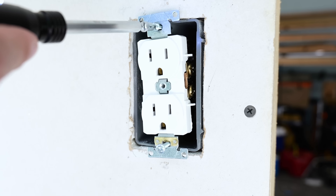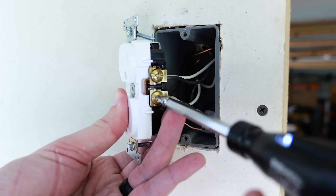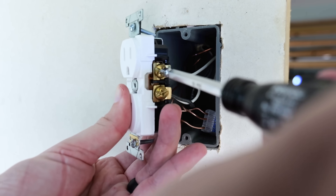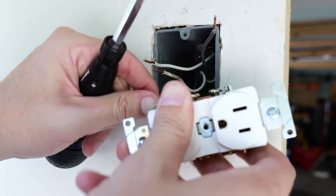Now that I've confirmed the power is off, I can remove the receptacle from the box. After I've removed it from the box, I can remove all of the wires from the receptacle. It's always best practice when removing them to start with the hot wires, then remove the neutrals, and then finally the ground.